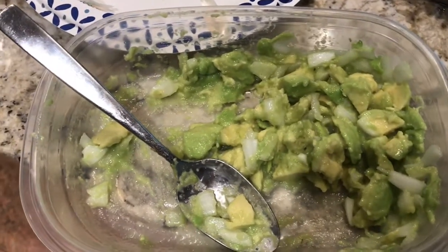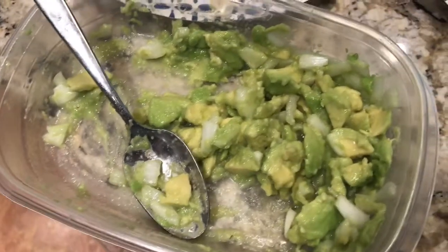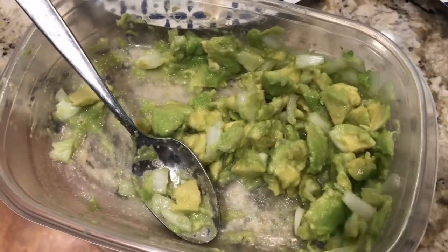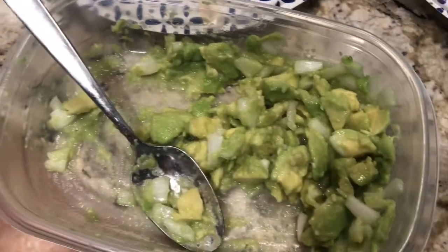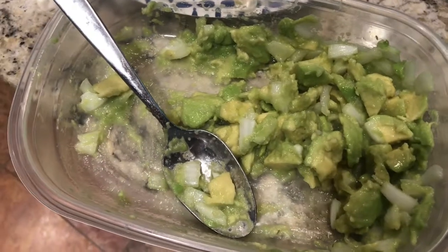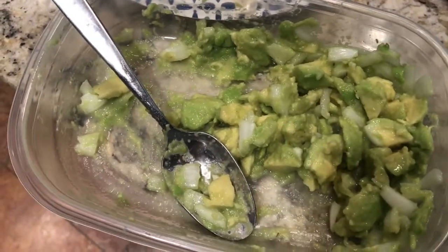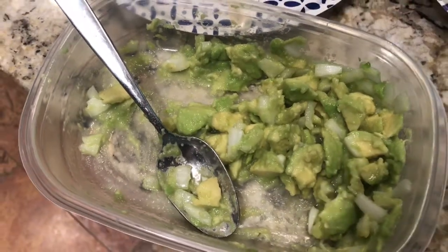You can eat it now, or refrigerate it if you don't plan to eat it immediately. What you choose to eat it with is entirely up to you. The common thing nowadays is to simply spread it on toast. I personally prefer to eat it with chips, although I might actually be putting this on a sandwich later, so we'll see.